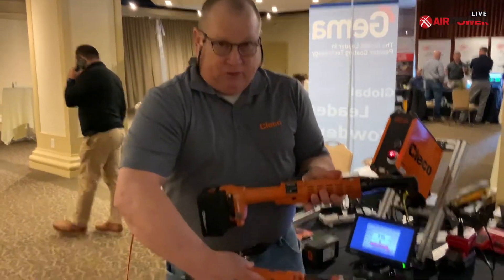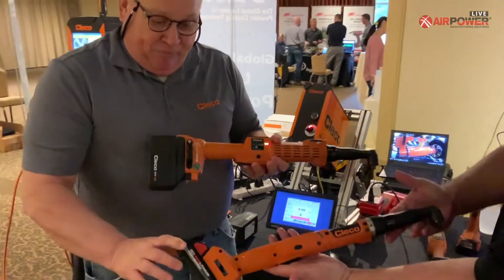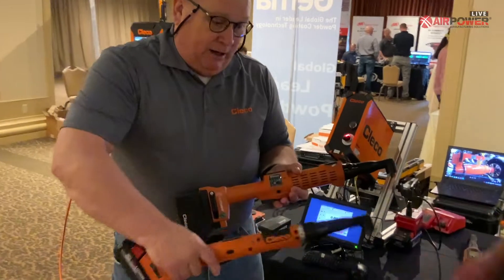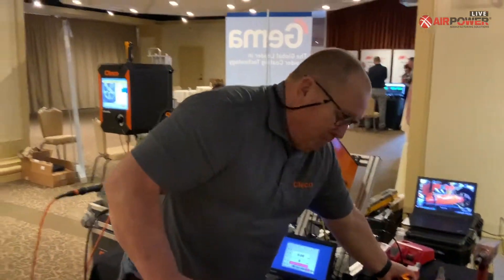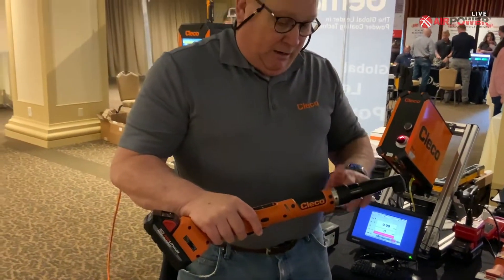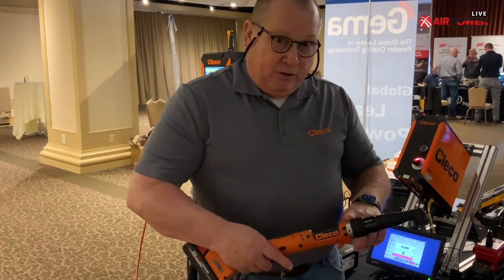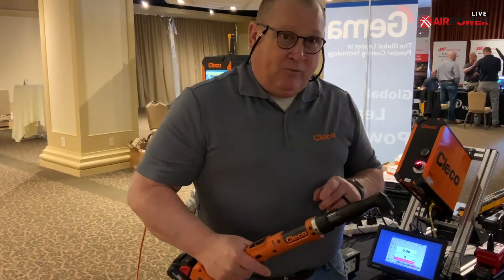You can see a significant difference between the two tools. All our cordless tools now run on a Milwaukee battery platform, an 18-volt. So it's a lot sleeker, a lot lighter. Those batteries could add a lot of weight. This is the high-end Celltech. The transducer is the most accurate. A lot of the accessories we can attach — gyroscopes, scanners — to the tool, which makes the tool much more flexible in the manufacturing environment.